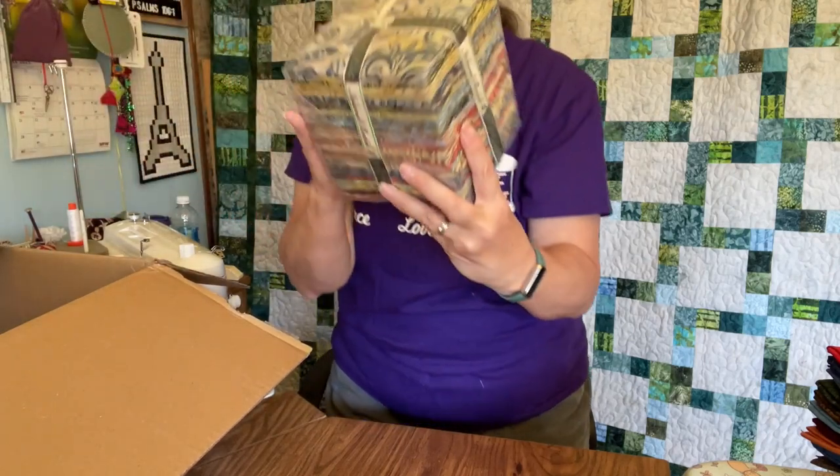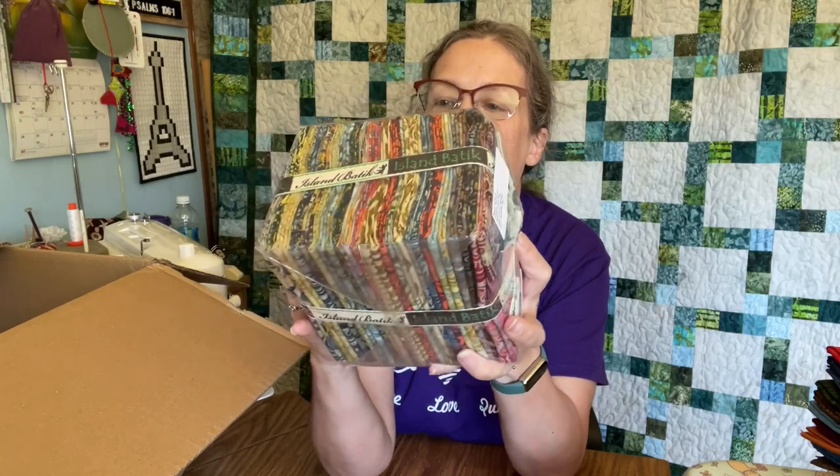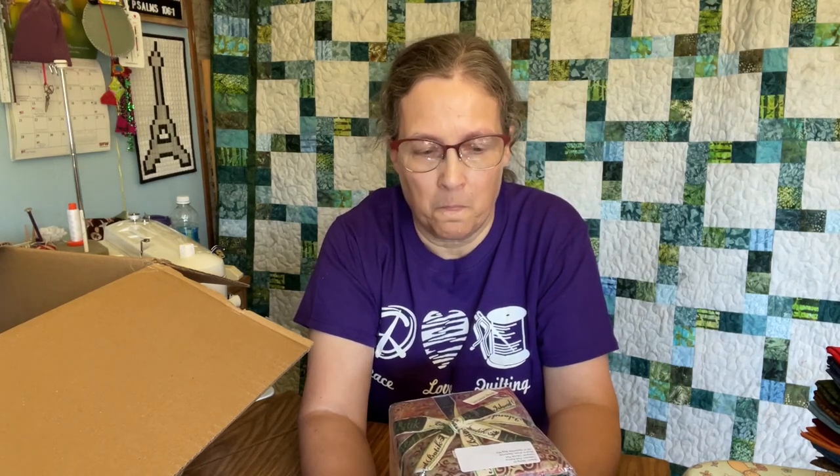Here is the first bundle. You see those pretty colors? This is Park Avenue. This ships to shops in September, and we're using this for the September blog hop. Those colors are just beautiful. The designer on this is Claudia Pfeil — P-F-E-I-L. I'm sure I'm not pronouncing it right, apologies to Claudia. I've worked with some of her other collections and they are really fun. The colors are a little on the unusual side, I would say, but they just go together so well.